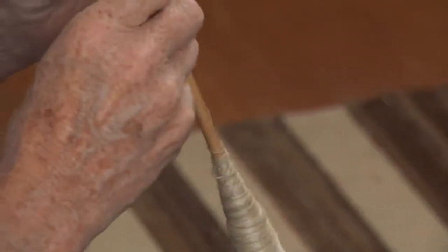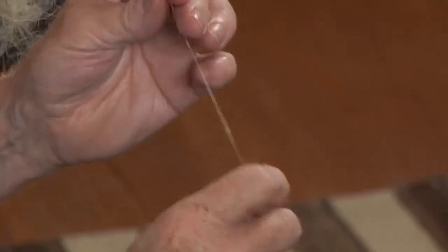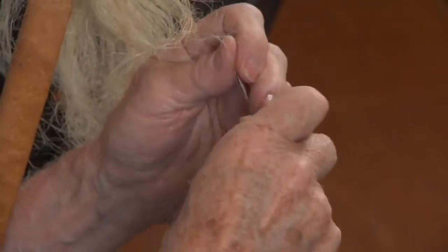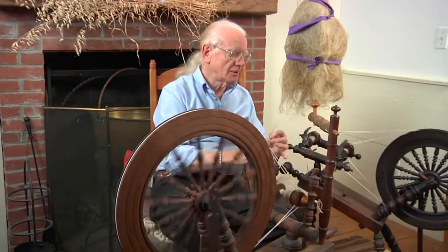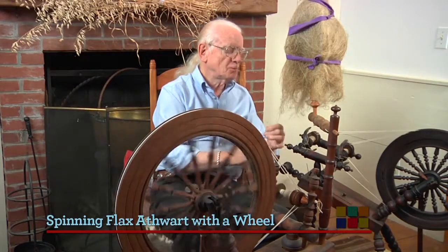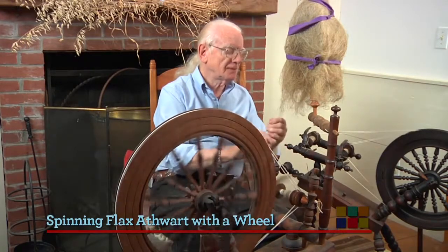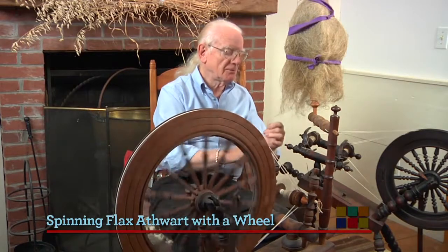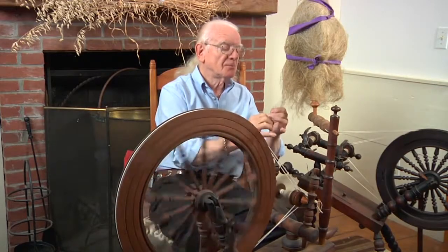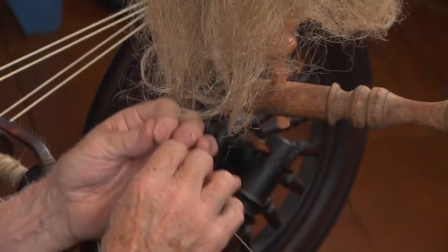If you keep at it, you can get a lot done. Of course, I could spin it coarser on this if I wanted for a heavier purpose — just more fiber. I got this stuff dressed and in good order, and it looks as though it's spinning fine. There's a rhythm — this is very rhythmical work. It's also dusty, it goes up my nose. But you treadle and dress, pull it up again.